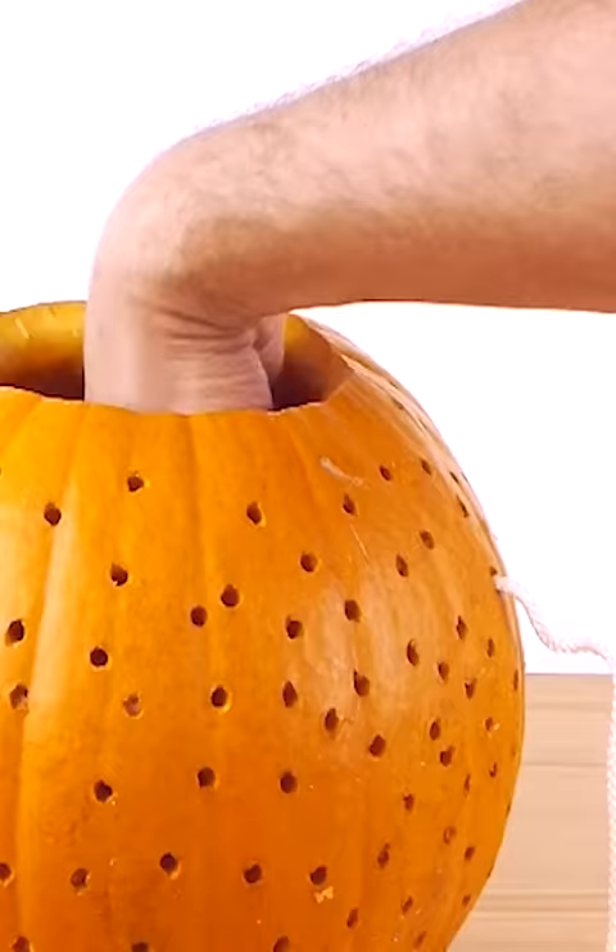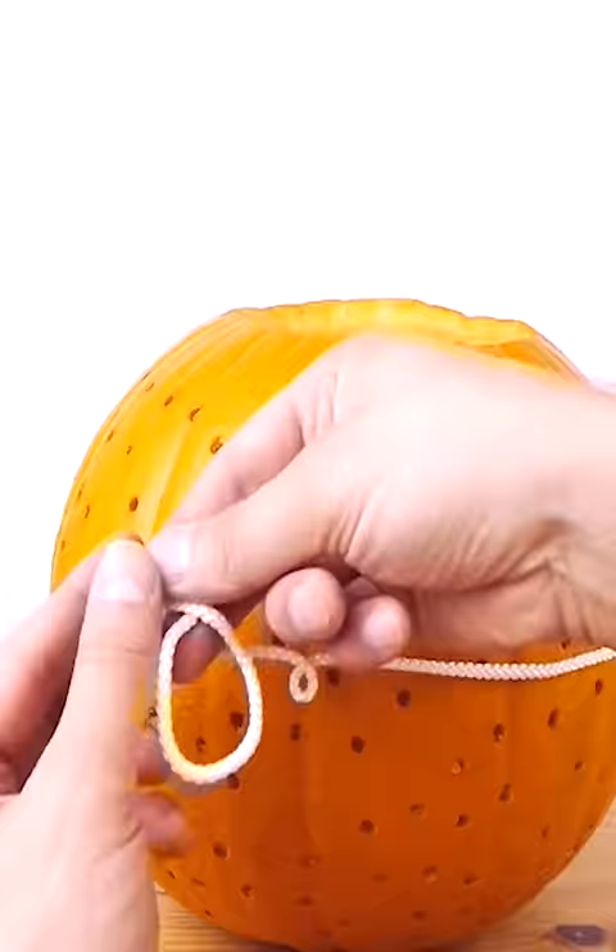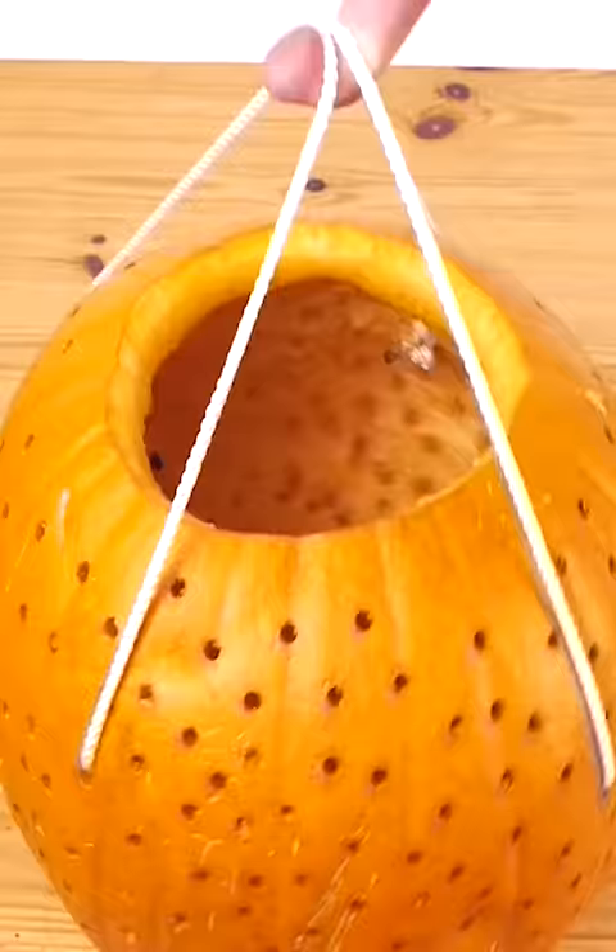Then take a length of thick string or cord, poke it through one of the holes a few inches down from the top, and tie a nice big knot onto the end, then pull it through like this. Do exactly the same on the other side. To make it stronger, I added a second string too.